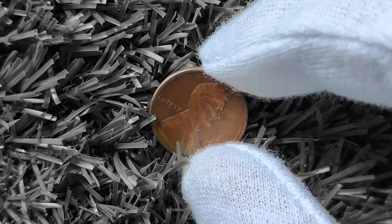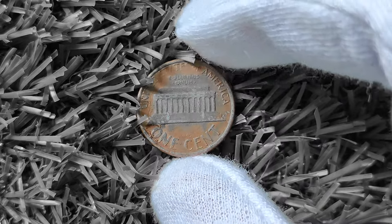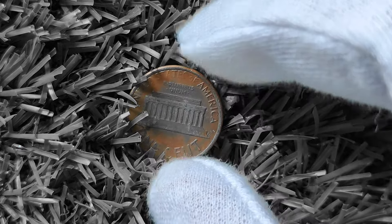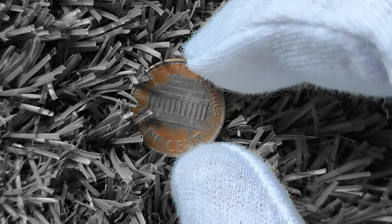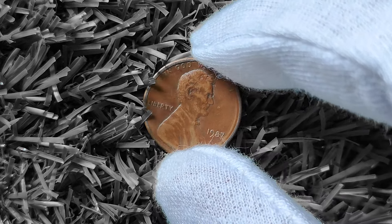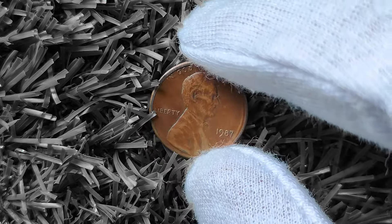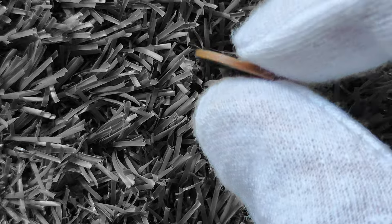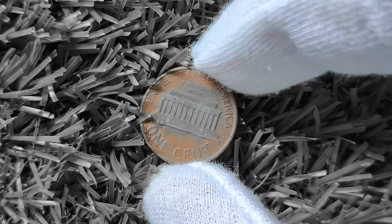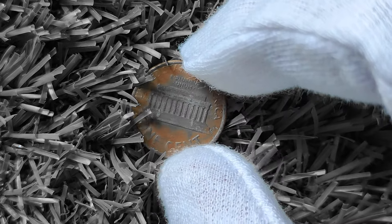Now that we've covered some of the key factors that can make a 1987 Lincoln penny worth big money, how can you determine the value of your coin? One of the best ways is to have it professionally graded by a reputable coin grading service, such as the Professional Coin Grading Service (PCGS) or the Numismatic Guarantee Corporation (NGC). These services evaluate the condition, authenticity, and rarity of the coin and assign it a grade on a scale from 1 to 70, with 70 being considered a perfect coin. Another option is to research online and see what similar coins are selling for on websites such as eBay or coin collecting forums.